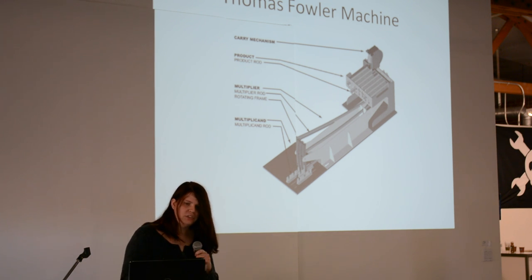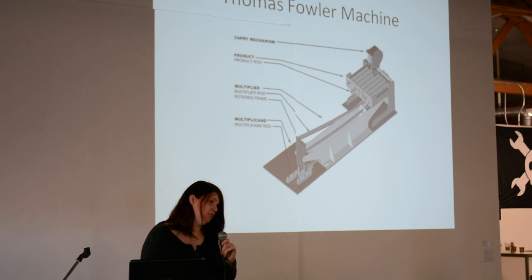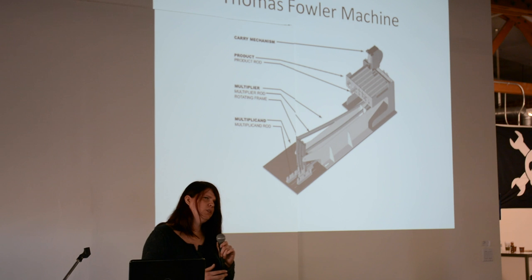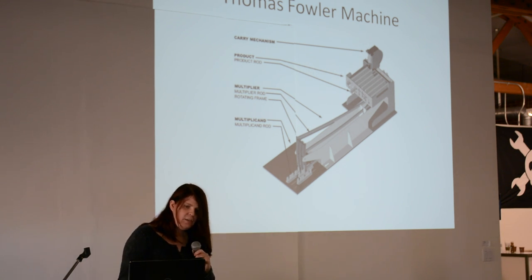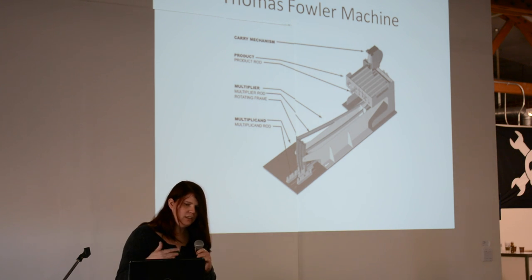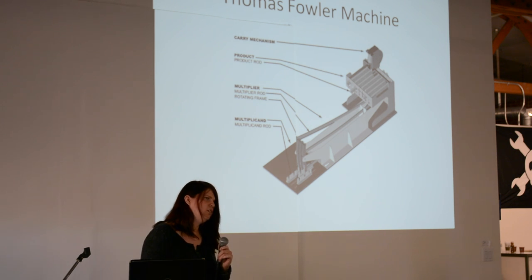This particular device was invented by Thomas Fowler back in 1838. It's a ternary computer that could calculate up to about 87,000 using a tri-state. It actually used balanced ternary and had a carry mechanism. It could do multiplication and division. He used it for doing logarithms and also calculating things for the church at the time.